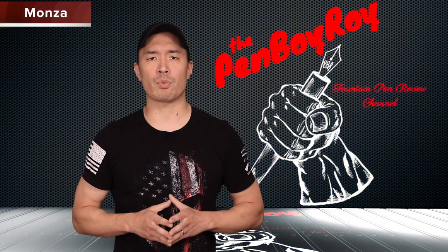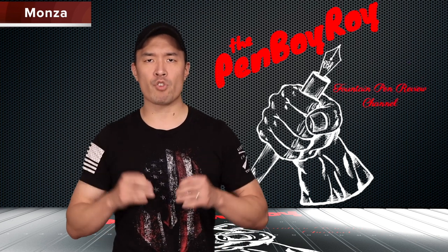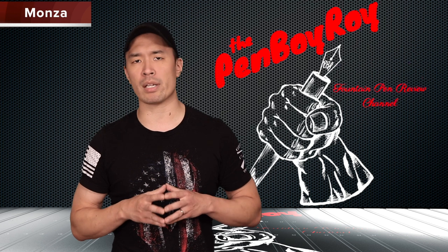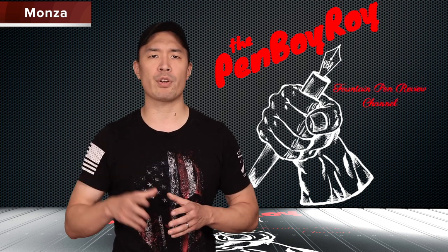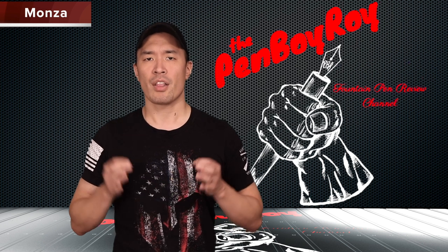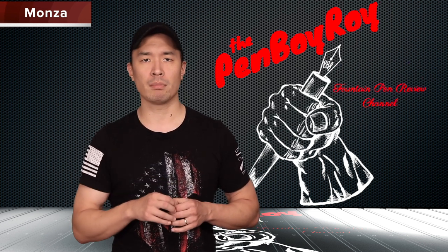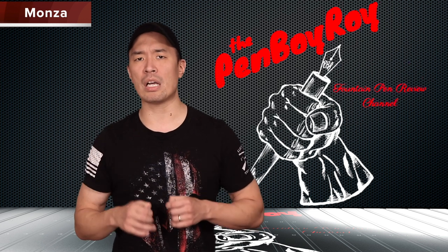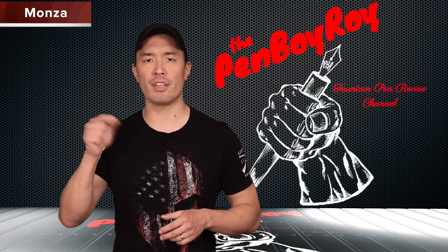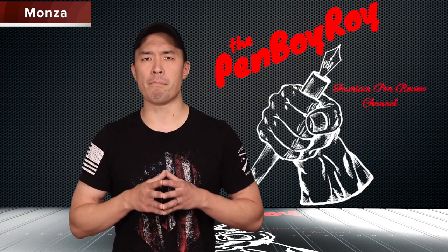The Monteverde brand was born in the year 1999 from the Yaffa Corporation. They are distributors for other brands of fountain pens, including their own Conklin brand since 1978. The Monteverde mandate was to make luxury pens at affordable prices. The brand has provided the world with gems such as the Asenza, the Prima, the Invincia, the Giant Sequoia, as well as several others. This year, 2018, the Monteverde brand released the Monza.